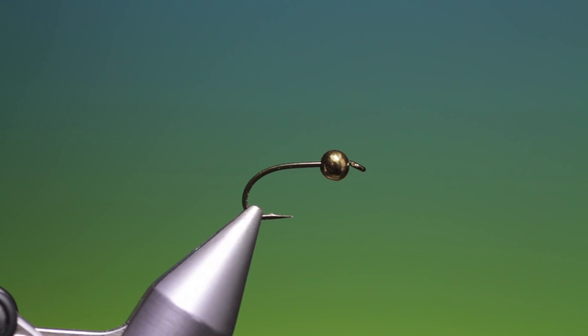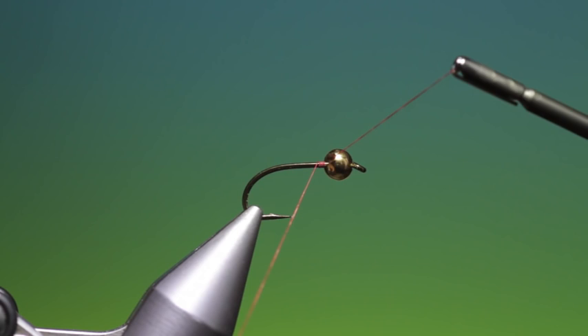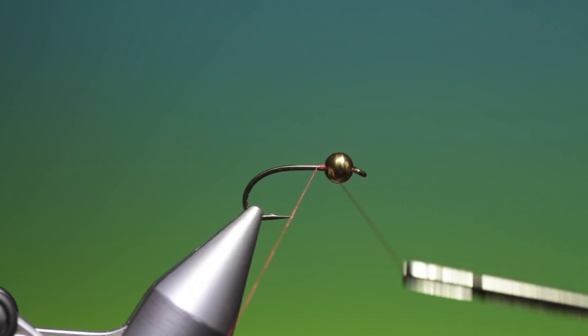We'll start with the Mustard S60 size 10 Nymphook. This is a one extra heavy hook and I've got a slotted tungsten bead on there as well. A good way of doing slotted tungsten beads is to get your thread in the slot and then go around until the bead stops turning, then bring it down to the bottom and you've locked that bead off.